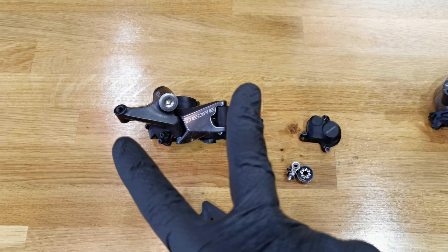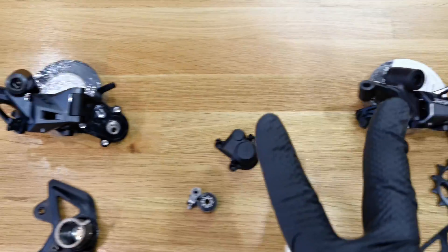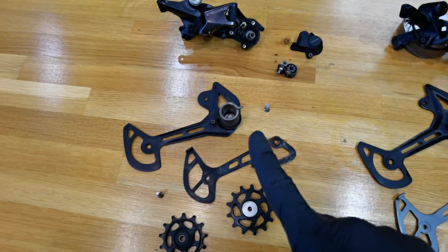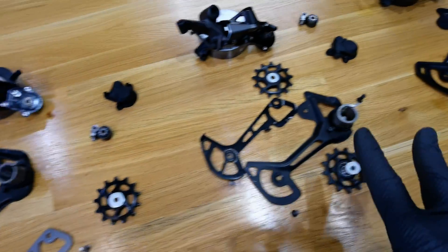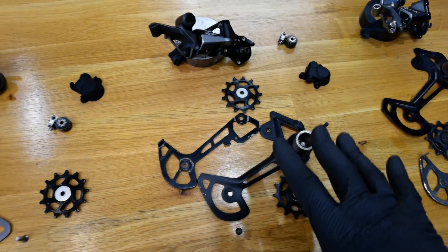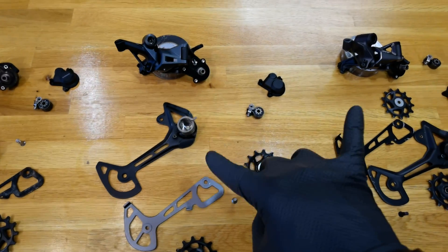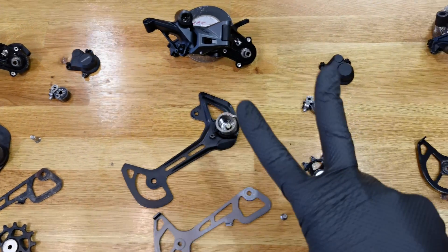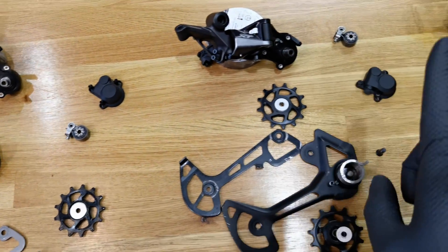In this lesson of Free Bike Service School, we have the Shimano Deore, SLX, XT, and XTR rear derailleur. You're going to learn about the differences between the smallest parts of all these four 12-speed derailleurs. You will find out which differences make sense and which do not justify the price difference. At the end, I'm going to ask you the two most important questions regarding servicing Shimano MTB derailleurs.